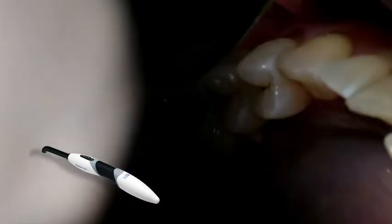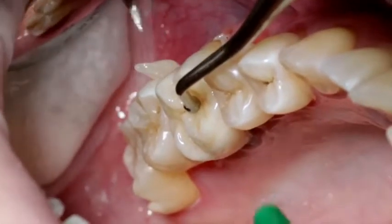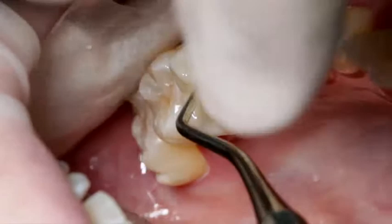Please note that the distance between the light probe and the restoration must not exceed 10 mm. You can now easily remove the gel-like excess using an implant scaler or dental floss for the proximal areas.